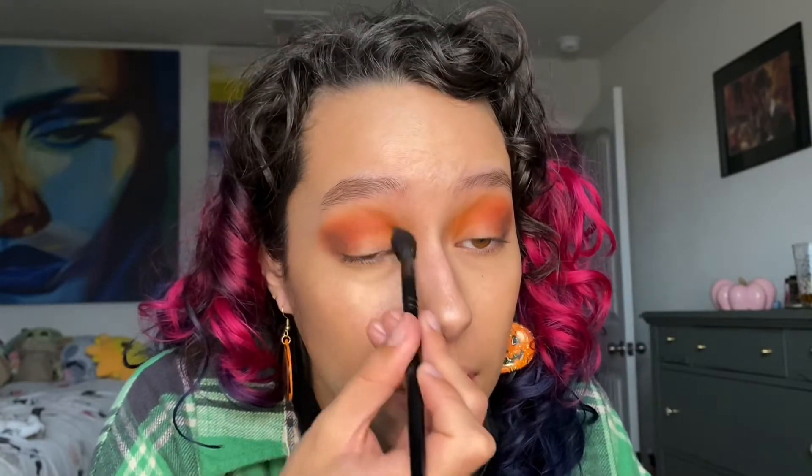Just going back in with the shade Pumpkin Spice and I'm just kind of re-popping that in the inner corner.